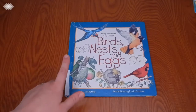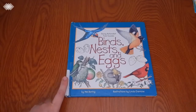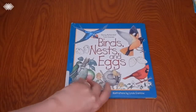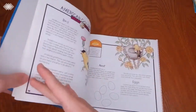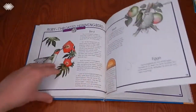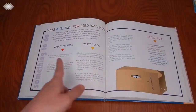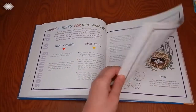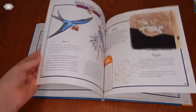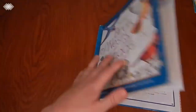We also have the Young Naturalist field guide — the Birds, Nests, and Eggs take-along book. Honestly, we haven't been using this one a whole lot this time. We had the Trees, Leaves, and Seeds one in the fall and really enjoyed that. But it is a great resource — it covers the birds, their nests, and their eggs, and includes activity ideas like how to make a blind for bird watching and how to make a hang-down feeder.